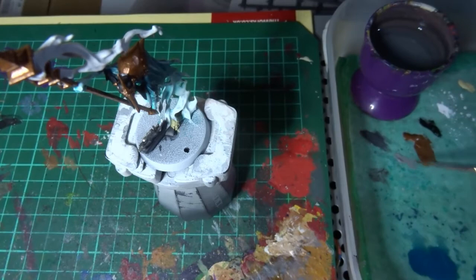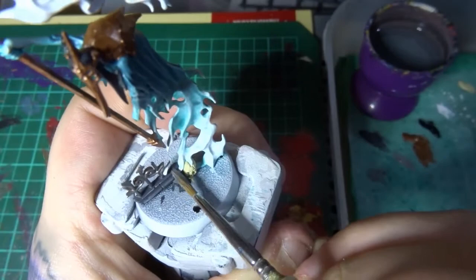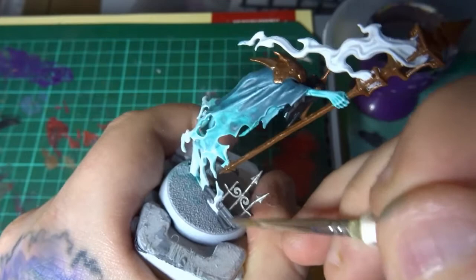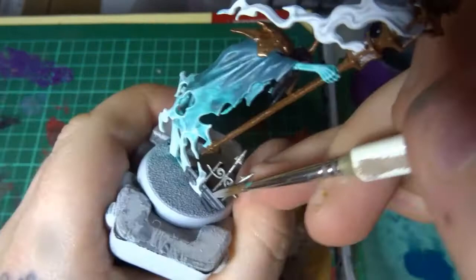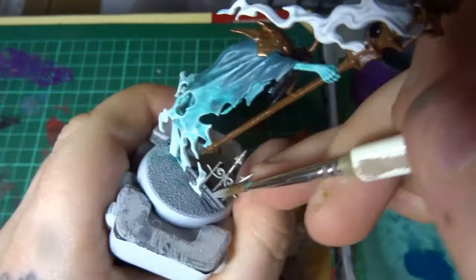Taking some Dawnstone, this is going to be the final highlight for the hood area and the stone at the bottom of the ruins. As I said earlier, if you want to save on paints just mix up some black and white — you can replace the Eshin Grey and the Dawnstone with a couple of mixes, so instead of going for 12 to 15 paints you'll take yourself down to about 10 paints. Nice and simple.